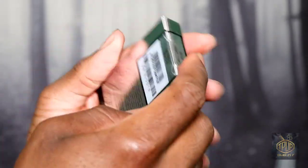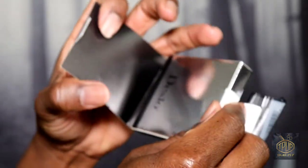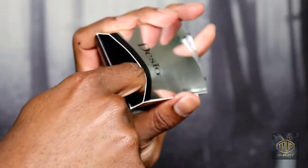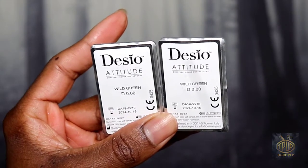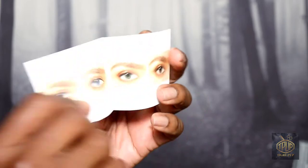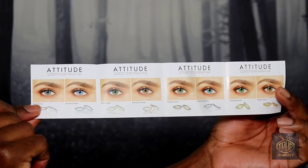Right now I'm showing you how to open the box and its contents. I got my contact lenses in wild green in Plano, which means I don't have a prescription. Here are the instructions. They also include an advertisement showing the different options available in the attitude collection.